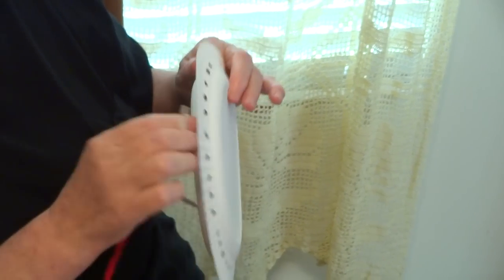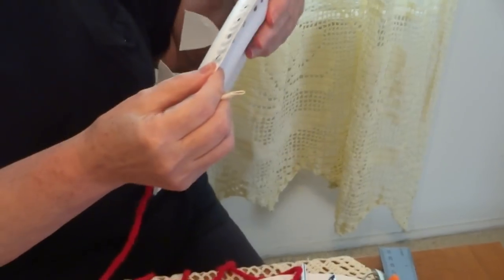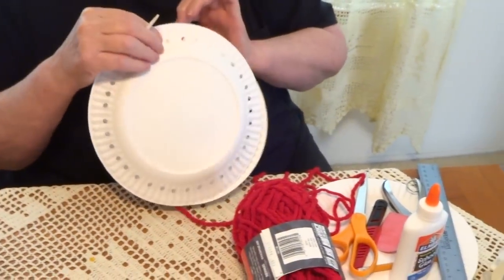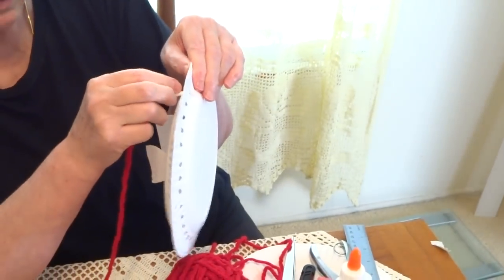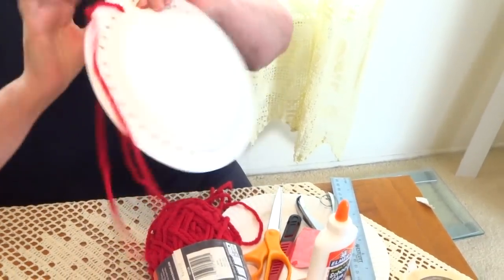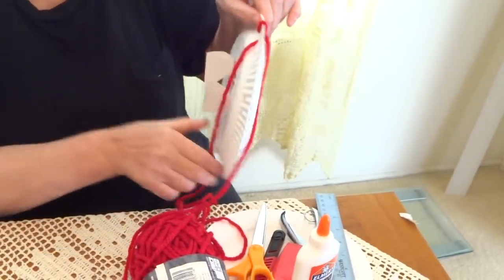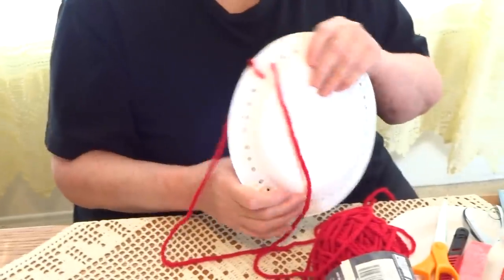Be sure the two arrows are together — here they are. Start going inside between the two holes and then the next two together. You see how it goes? These two plates are going to be sewn together. It is like sewing.